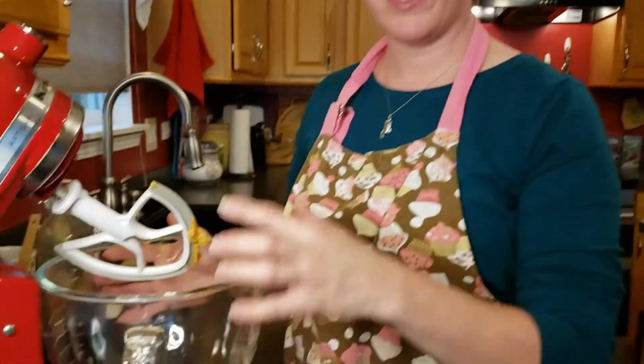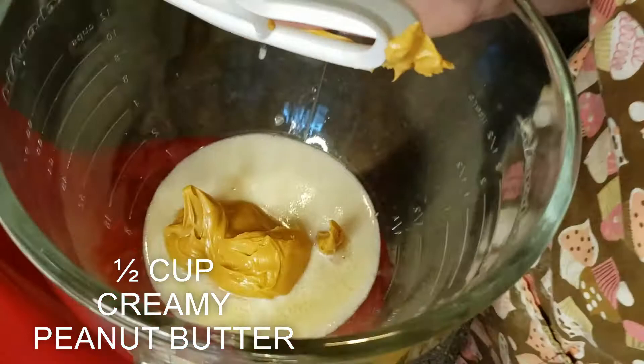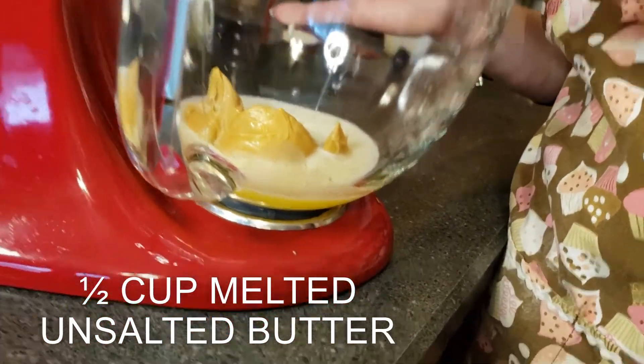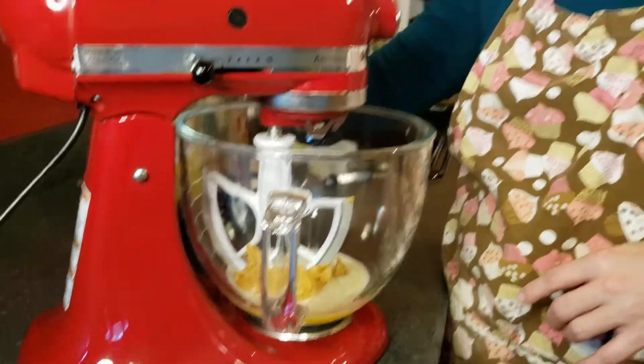I've started already by putting a half cup of creamy peanut butter and one half cup of unsalted butter that's melted into the mixer, and we're just going to mix a bit so that these two can combine.